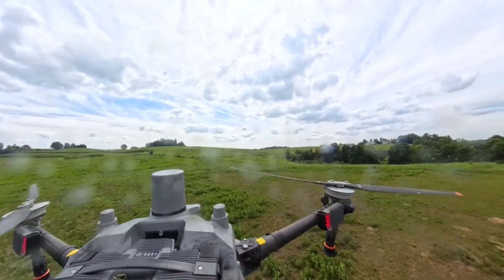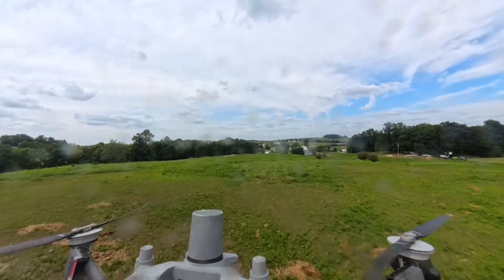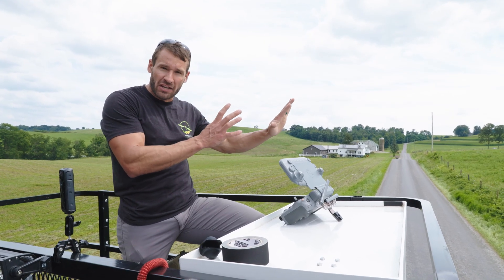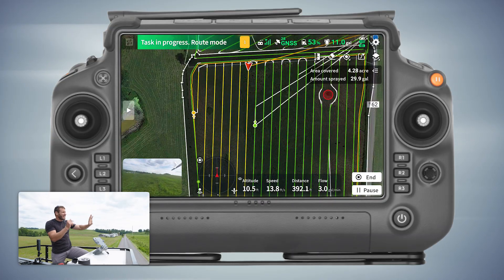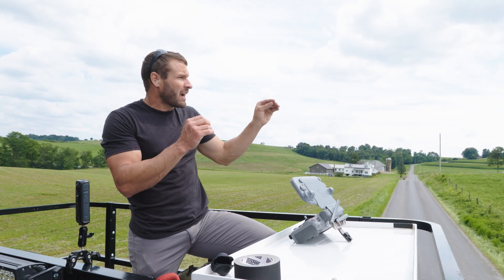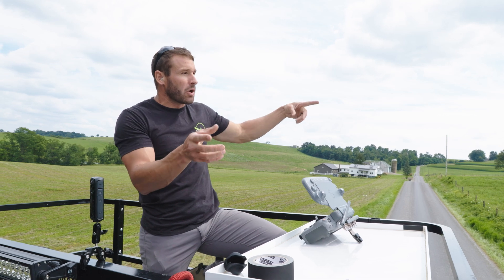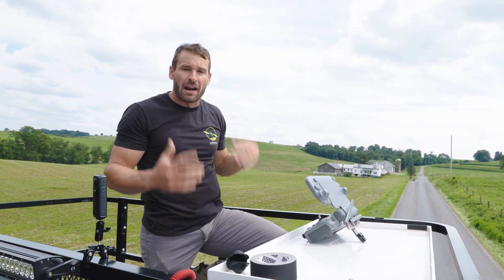The drone remembers where it ran out of fluid. It doesn't necessarily go right back to where it ran out — it figures out the most efficient way to continue the spray project. If it was a three-quarter row it might decide it makes more sense to go somewhere else first. It doesn't necessarily start back at the exact spot it left off; it goes to the quickest point in the field and cleans up the rest later.